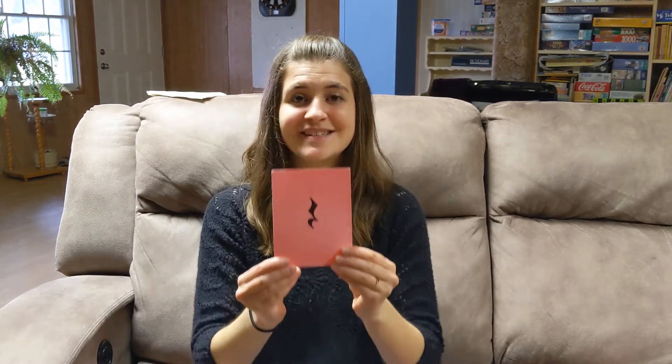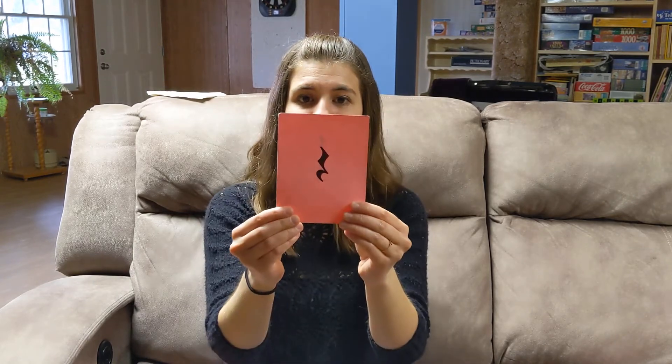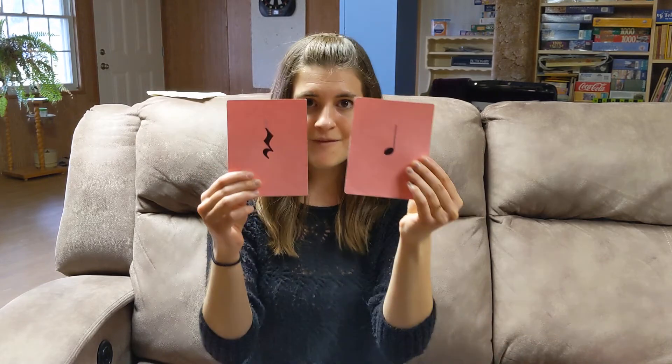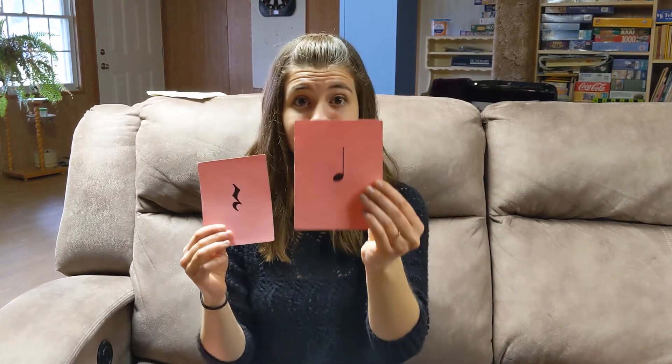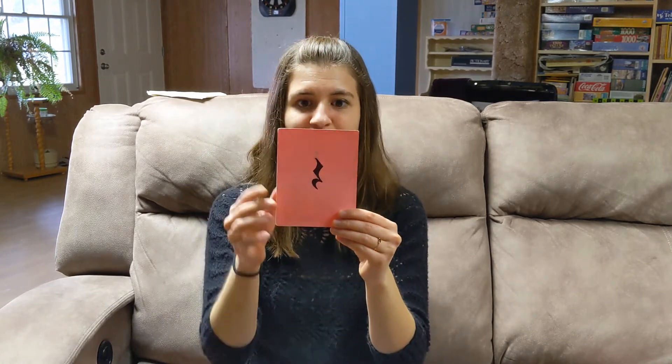This is not a note — this is a rest. A rest is a moment of silence. The TA rest gets one beat, just like a TA, except the TA makes sound and this one is silent. We count it like this: rest, rest, rest, rest. So imagine we had a whole measure of TA rests — we would count: rest, rest, rest, rest. The TA rest is one beat of silence.